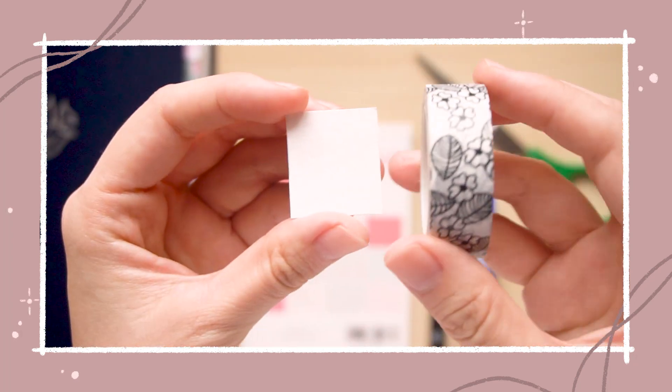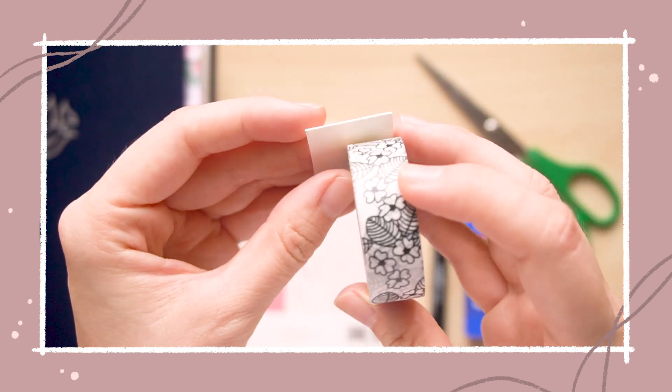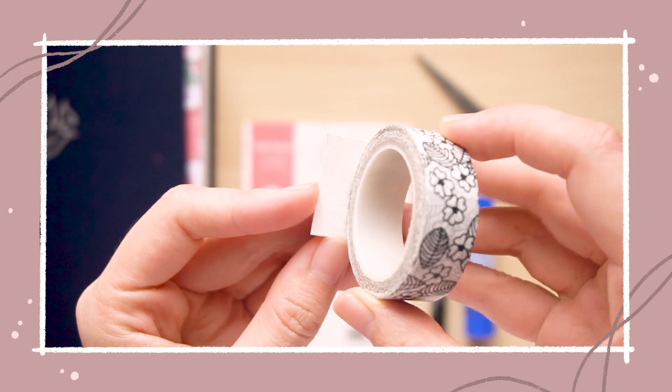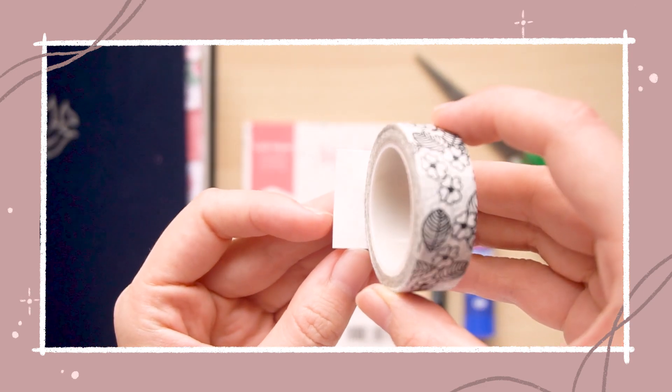Lastly, I have a template that I cut out from some hard paper. The way I measured it was by ensuring that the width of my washi tape would fit, and then I left extra space where the words would go.